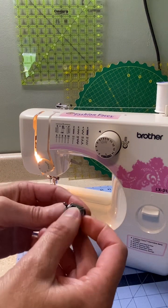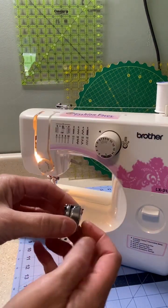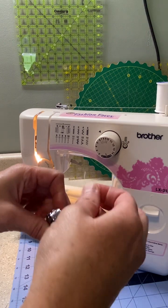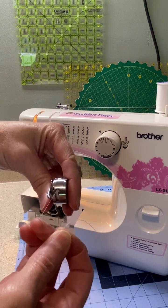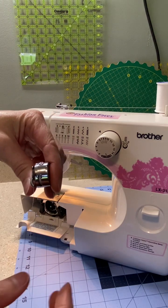Then I'm going to turn it towards me and pull this thread down. We're going to pull it up again, then pull the thread down and over to the left-hand side. It gets in there nice and tight.